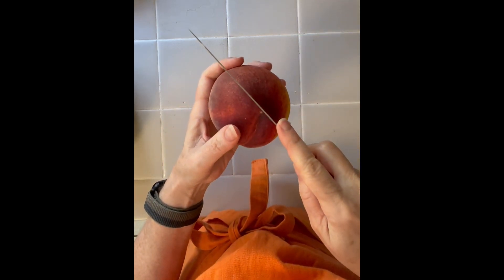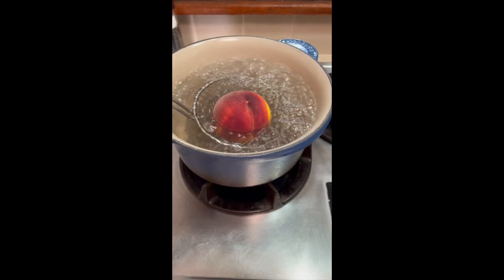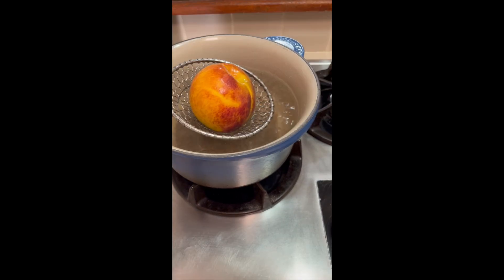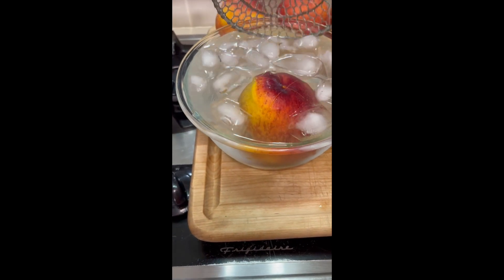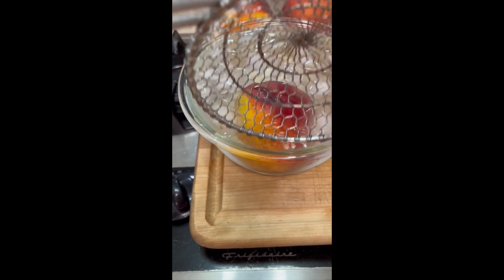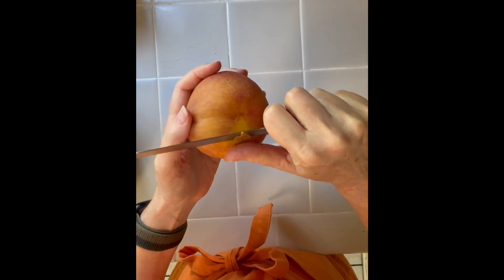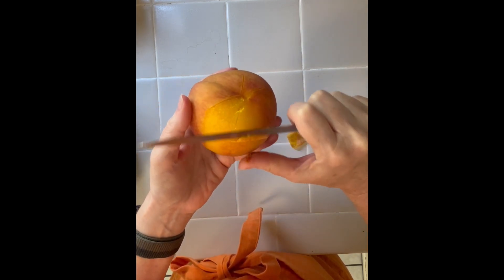Let's get started. First thing we need to do is score the bottom of each peach, just like this. You pop it in some boiling water for just a few seconds, then put it into some ice water to stop any cooking process. See how easy it is to peel now.